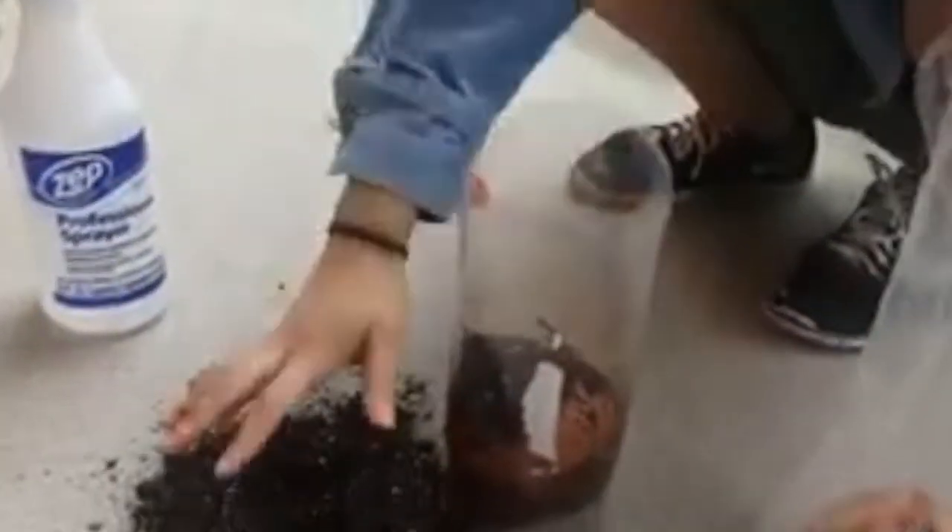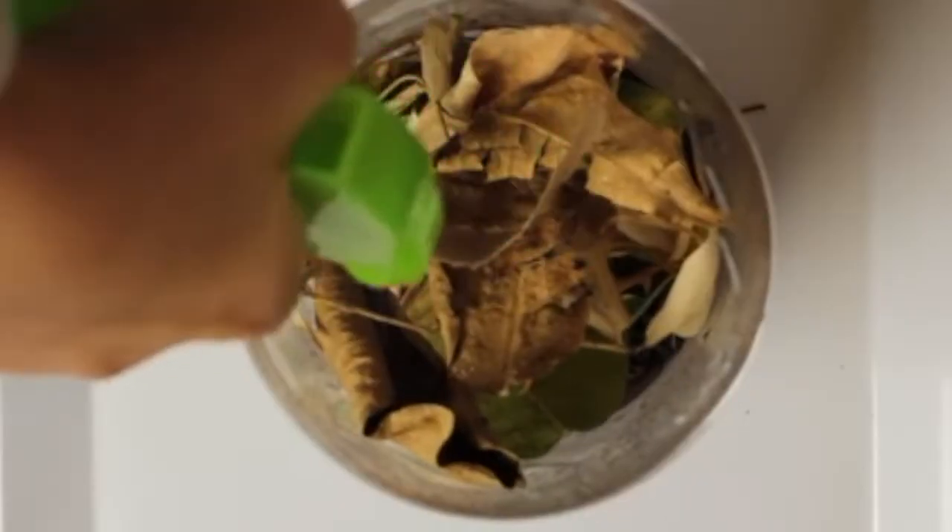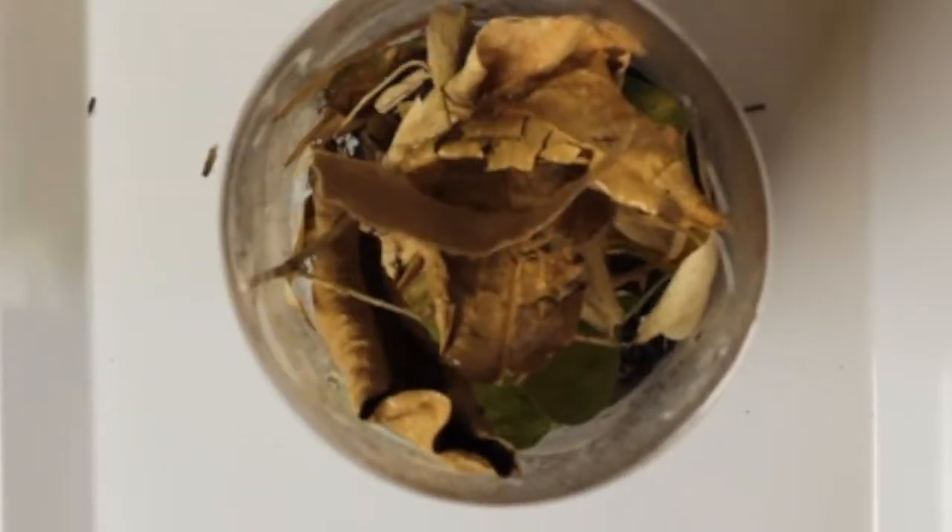Put the bottle on the tray. Put some dirt, shredded newspaper, and old leaves inside the composter. This is your compost starter. Use the spray bottle to wet the compost starter.